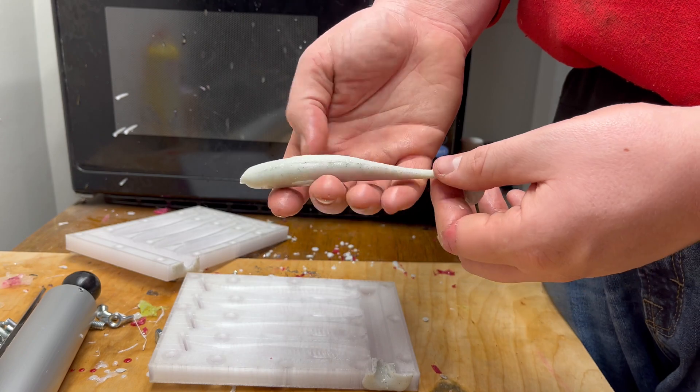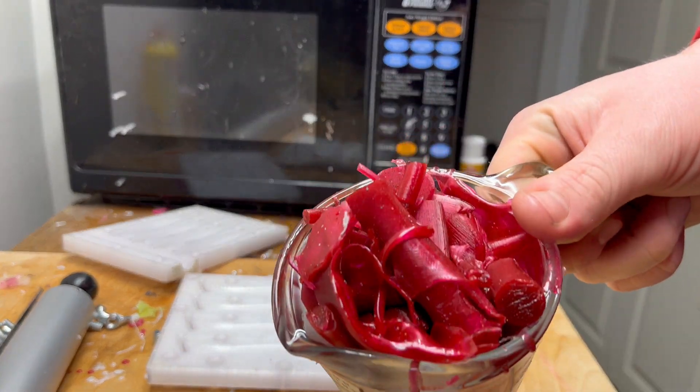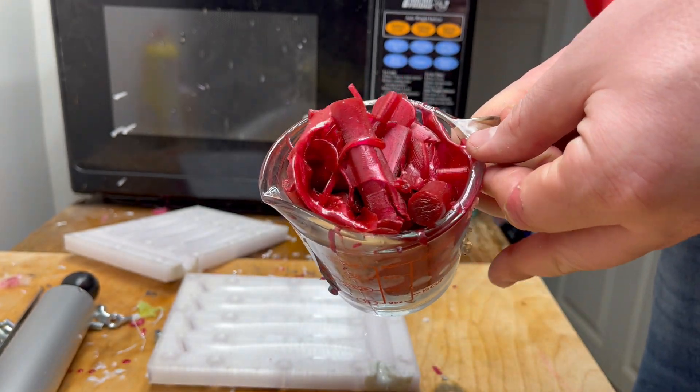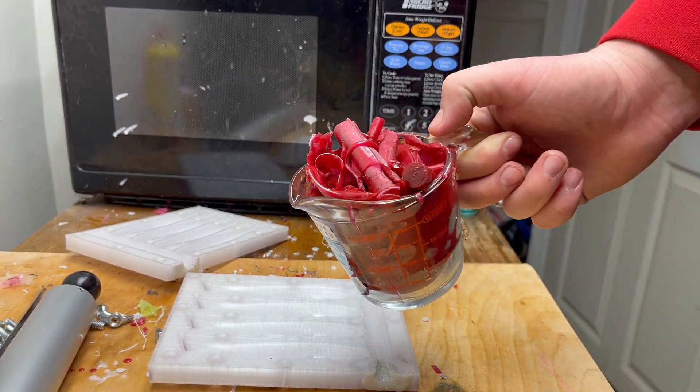I'm going to put these all together at the end of the video and go over them. For now, we're going to get into the next color. Our second color is a red with an orange pearlescent — it looks pretty nice, should be an interesting color for a paddle tail. I'm going to heat this up, get the mold put back together, and we'll see how it turns out.